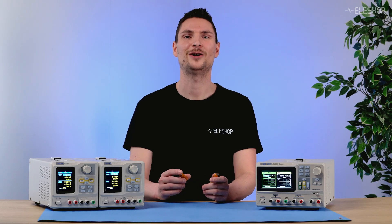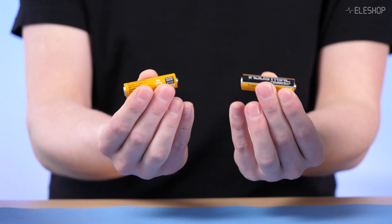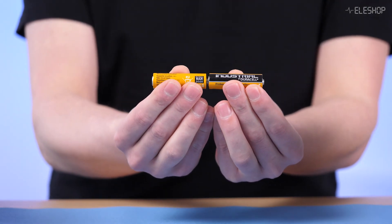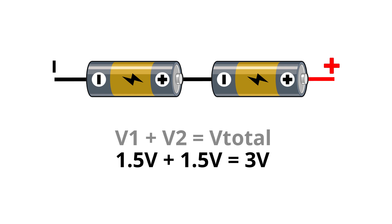Let's start with a simple example: batteries. When you connect two AA batteries in series, positive terminal to negative terminal, you combine their voltages. For example, two 1.5V batteries in series give you 3V, but the current remains the same as a single battery.